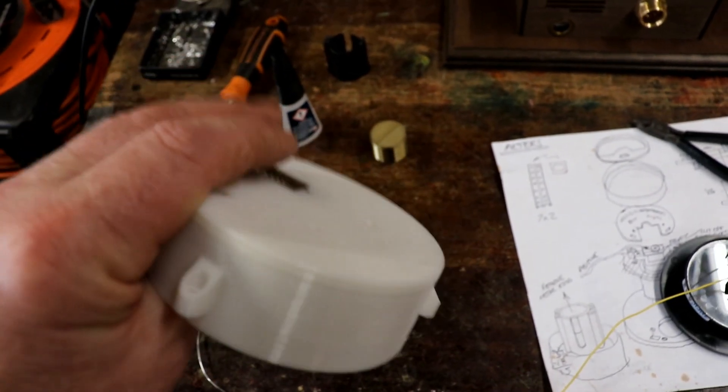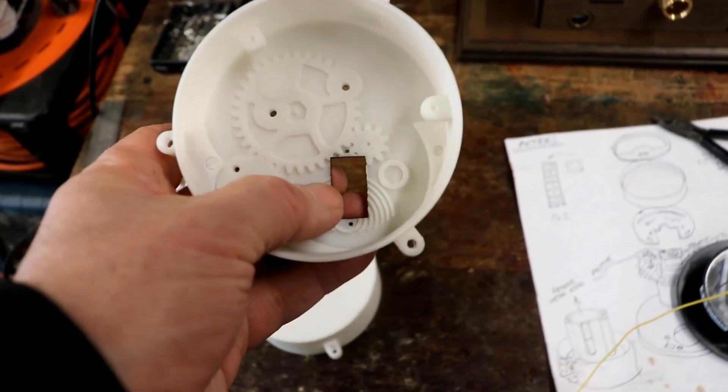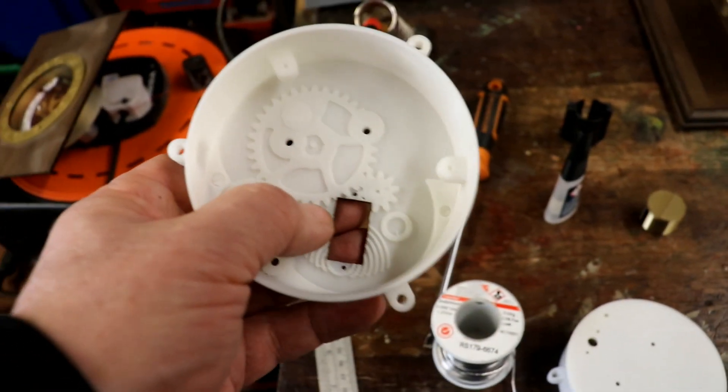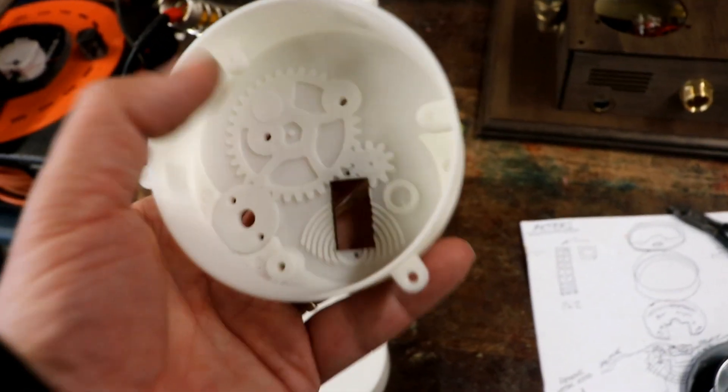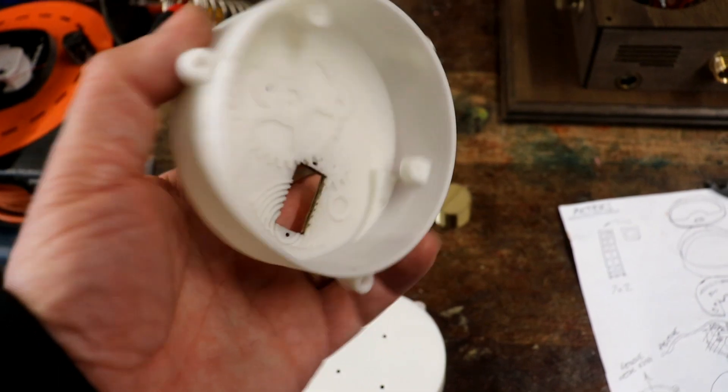I didn't want to redesign another one of these, and the file was corrupt anyway — I can't actually do anything. I've tried improving it but it's just corrupted and it won't let me design it anymore. So I'm stuck with this version, so it's easier just to cut a hole with the laser cutter.